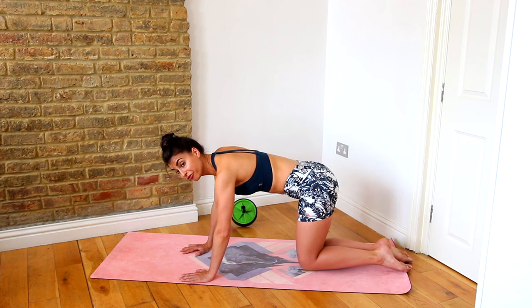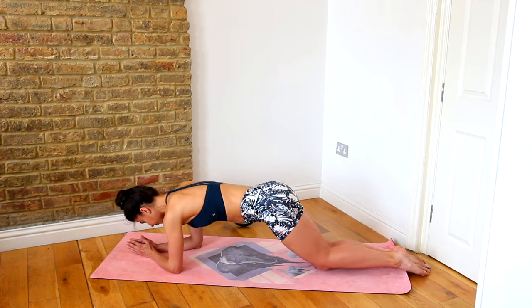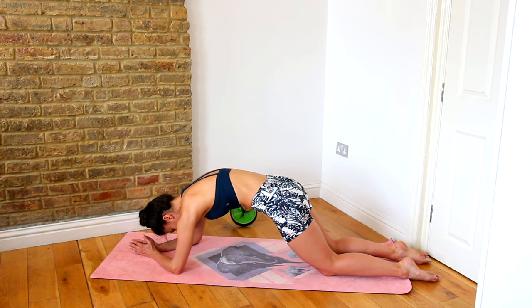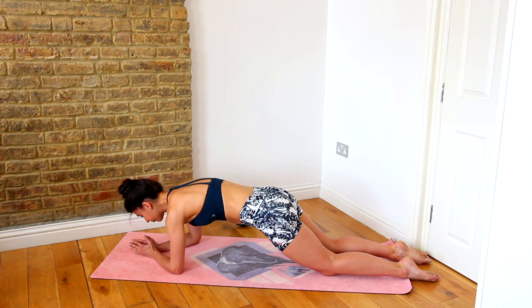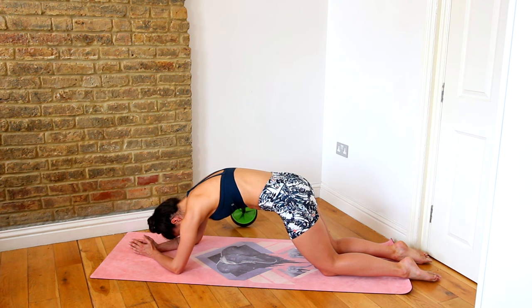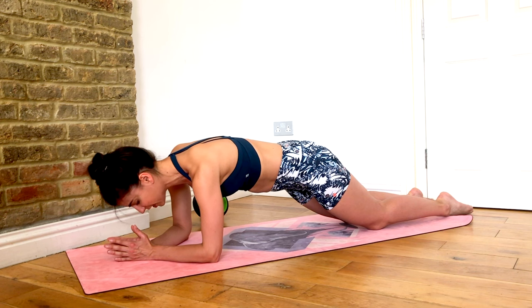Now we're going to come into a three-quarter plank on your forearms. What we're going to do is take that c-curve through the plank. We're holding our flat plank and we're going to scoop the belly in and up and round through the spine, then just dropping our hips forward to flatten back through the spine. So rounding through the spine, scooping the belly in and up, and releasing. It's not so much a crunch, but we are flexing through the spine.